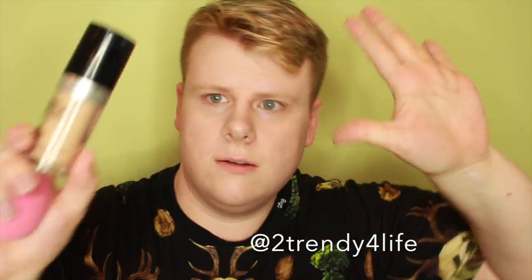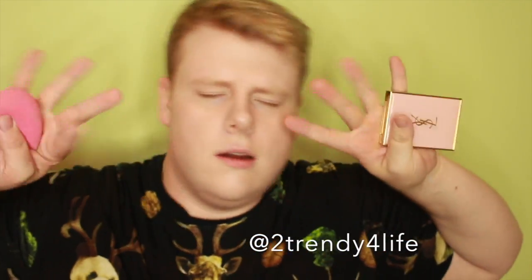CC Cream by Etude House — it's just going to even out my complexion. Makeup Forever Foundation in 110. NYC Bronzer just on the high points of your face, and then a MAC Pigment in Deck Chair going over as well.